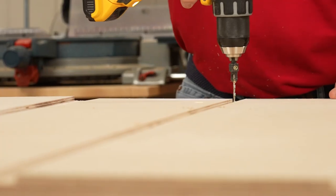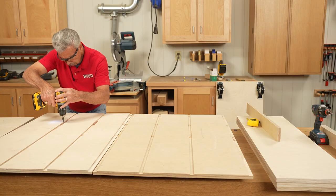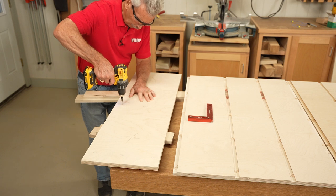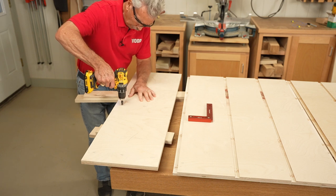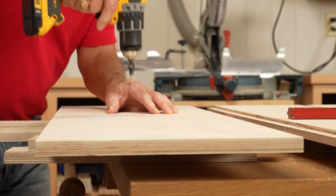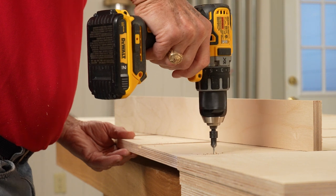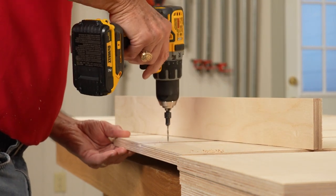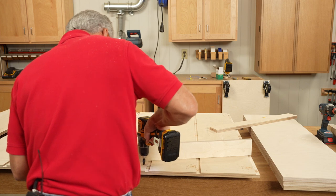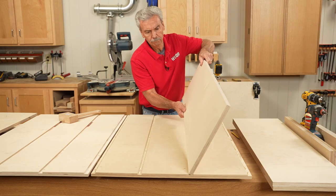First I'm pre-drilling the holes in the grooves which will ultimately accept the shelves. Next I'm drilling the piloted holes on the underside of the top of the cabinet that will ultimately be used to attach the laminated top. Then I'm pre-drilling the holes in the sides of the cabinet that will be used to attach the case ribs. Now that all the holes are in, it's time to glue and insert the shelves.